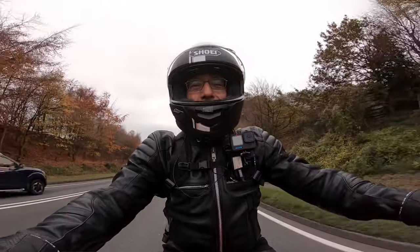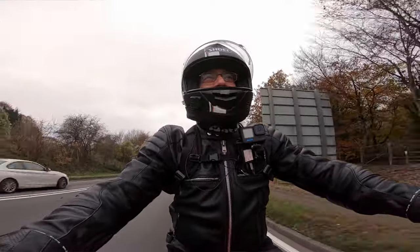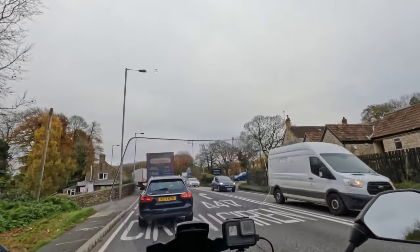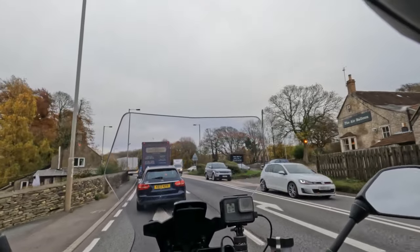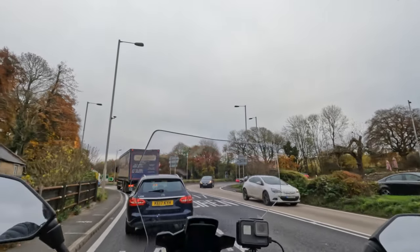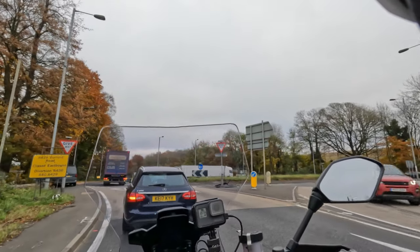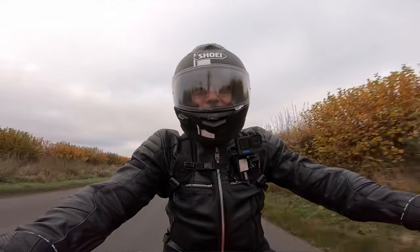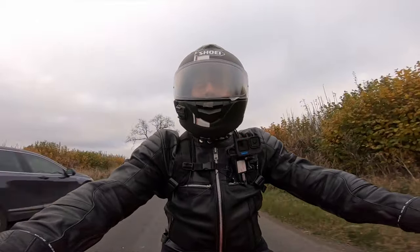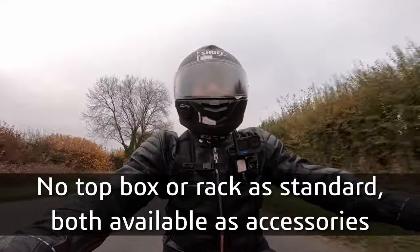So I've ridden an MT-09 recently at the MTM festival — quite enjoyed it, quite nice and light. And the thing with this Tracer is, yeah, it's quite a bit heavier — it's 220 kilos wet, I think. But it feels nice and light between the legs, it feels nice to throw around. This bike comes with luggage, the side cases. I'm not sure about the top box, but having the side cases as part of the deal is quite handy.